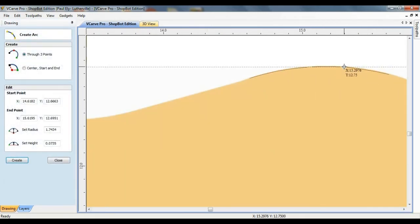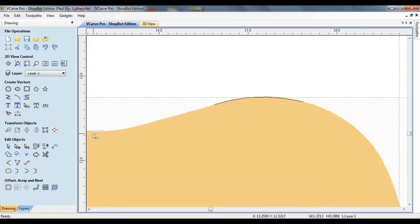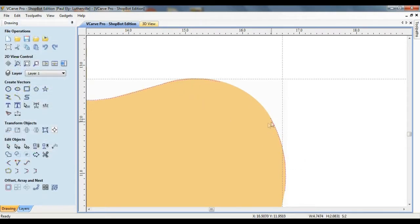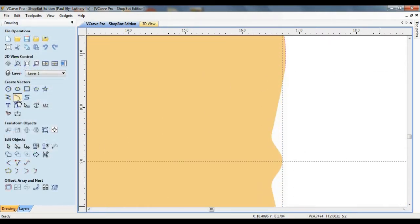I'm going to repeat this process until the entire section is drawn. I'm not really going for perfection with the tracing, just basically trying to capture the essence of the design.